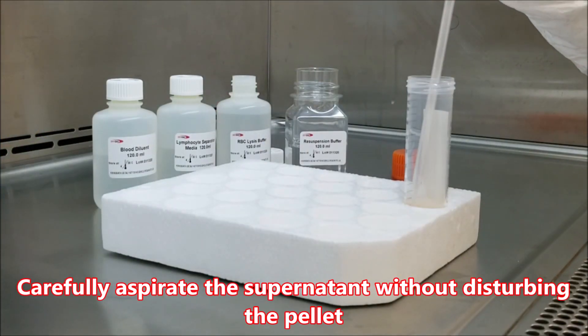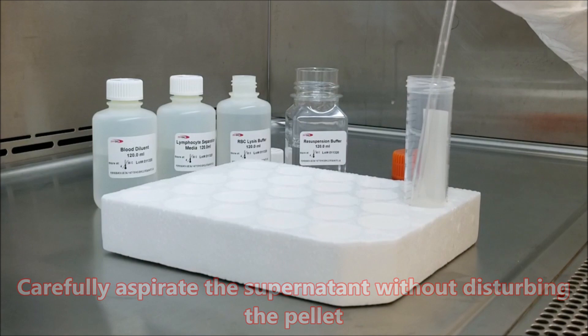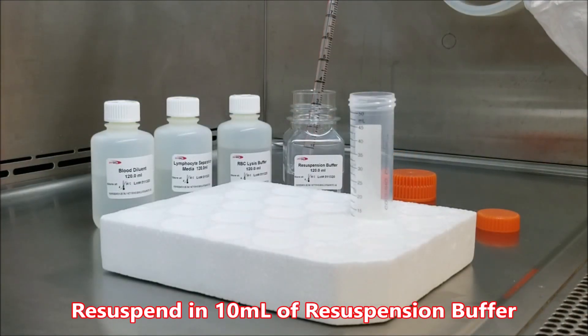Carefully aspirate the supernatant without disturbing the pellet. Resuspend in 10ml of resuspension buffer.